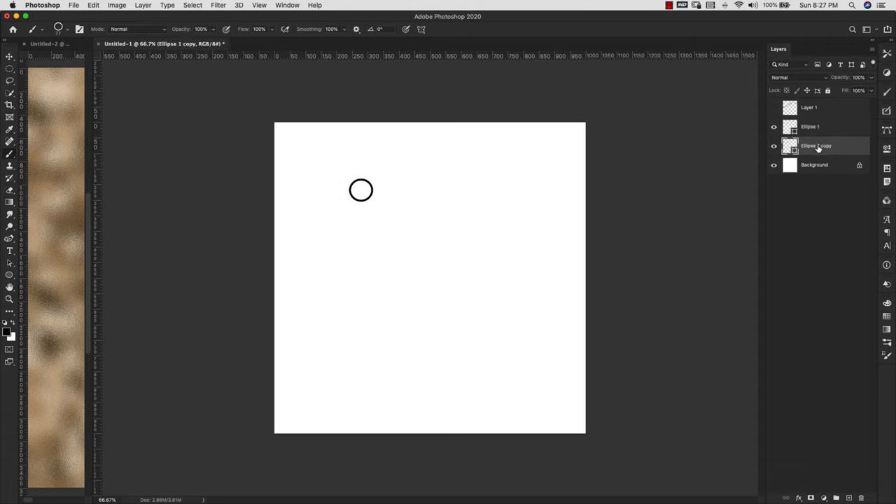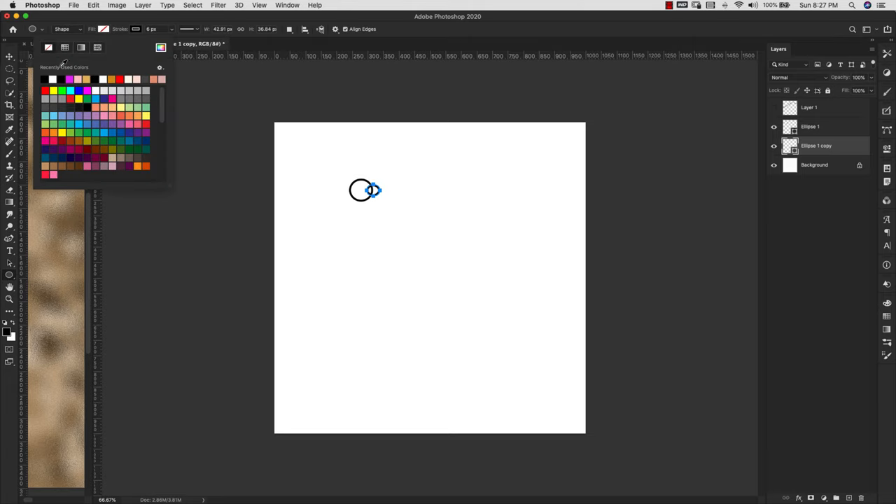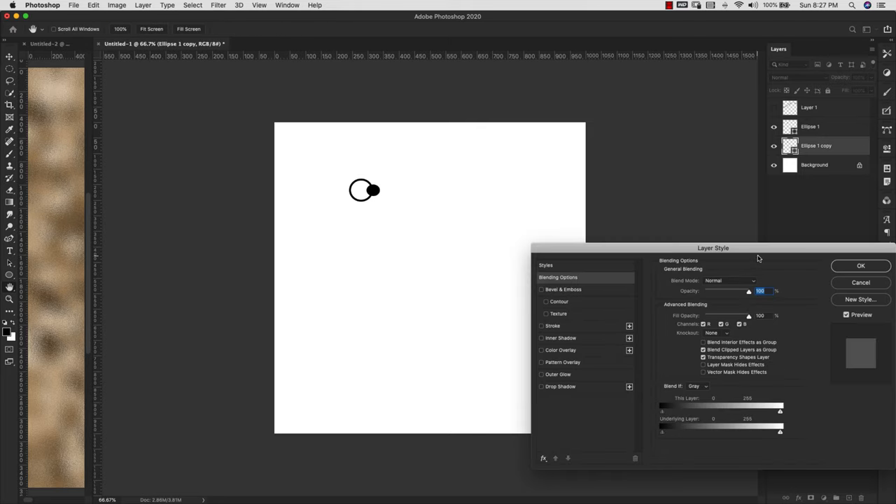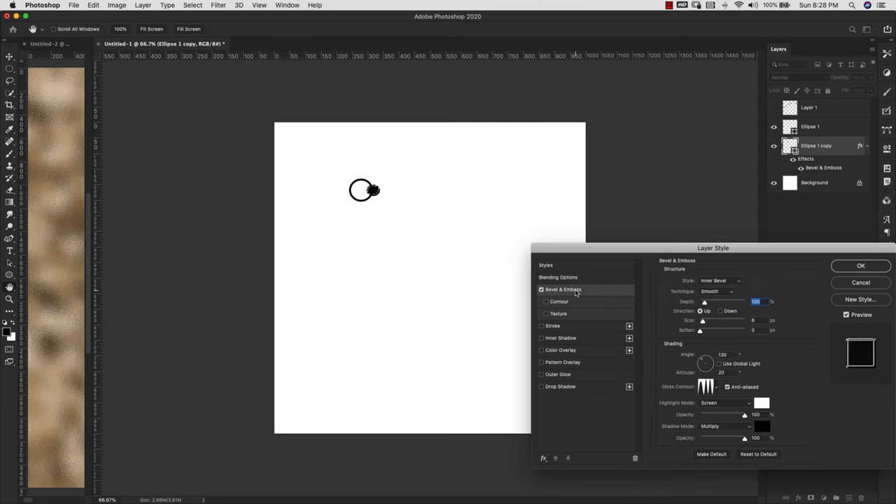To make this more interesting, I'll duplicate the shape by holding the Option key, then press V to bring up the move tool and make it smaller. Press U to bring up the shape settings and add some opaque color. If you want to add dimension rather than leaving it flat, double-click on the right side to bring up Layer Styles. We'll use bevel and emboss — inner bevel, technique smooth — and I'll take the depth up to about 550 and the size to 16, giving it a spiky cone style.